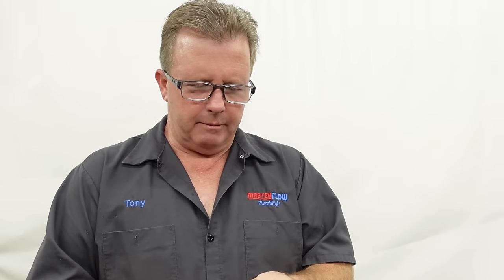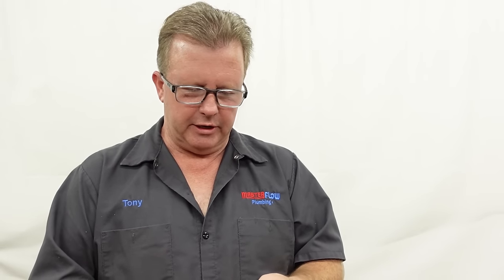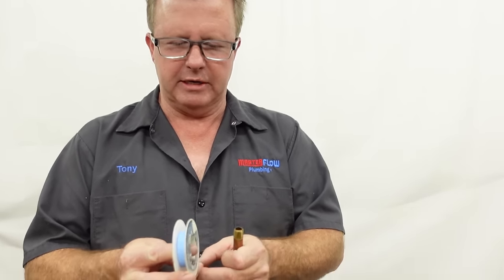There are still some practical uses for pipe dope today, and we'll talk about that towards the end of the video. For right now, I'm going to show you — this is just a quarter-inch pipe nipple, I made it in brass right here — and I'm going to show you the proper technique for wrapping Teflon tape.